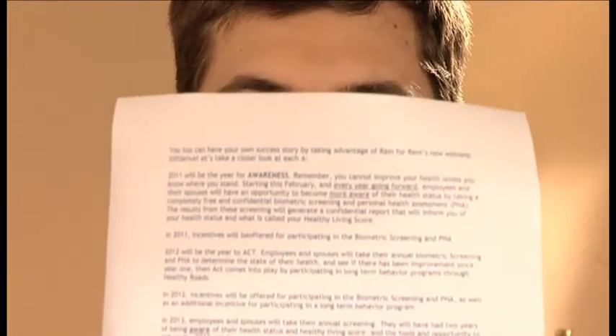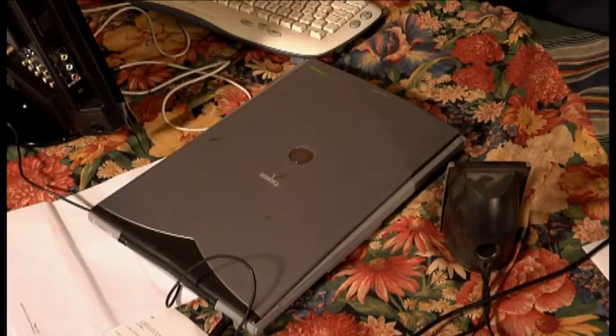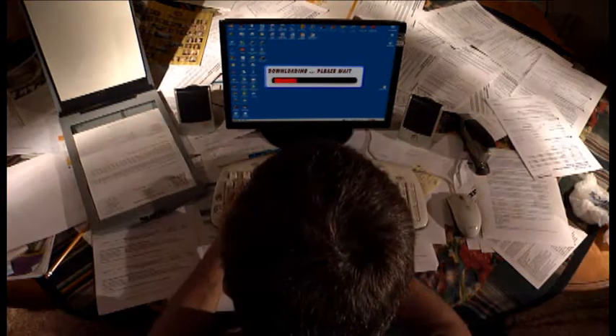You have a piece of paper with stuff written all over it. It's valuable to you, sure, so you scan it. But wait! You need a scanner to plug into your computer. Then you need software to install in the computer to run the scanner. By the time you're done, you're exhausted.